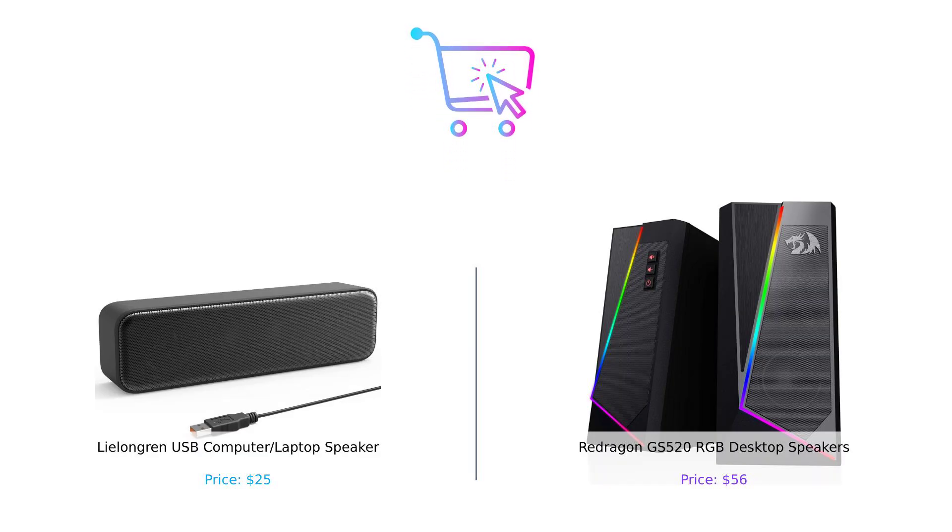So there you have it. If you're looking for a budget-friendly speaker to just get the job done, the Lelangren is your go-to. But if you want something that not only sounds great but also looks like it's ready to throw a rave, the Redragon GS 520 is the one for you. Remember, whatever you choose, make sure it fits your needs and your wallet. Don't forget to like, subscribe, and hit that notification bell so you never miss a chance to buy smart. Until next time, keep those speakers loud and your regrets low. Product links are in the description.